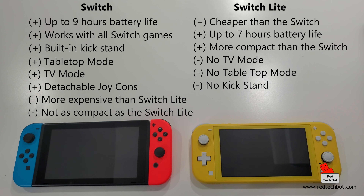Switch Light cons: no TV mode, no tabletop mode, and no kickstand - though if you're after ultra portability, those things don't matter. Some games don't work as easily on it. There's also no motion controls or HD Rumble on the Switch Light. With the regular Switch, since you have a larger battery and can hook it to a dock with AC power at home, you can enjoy more of those features.